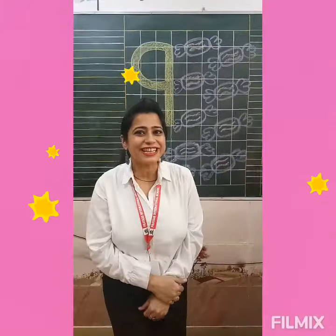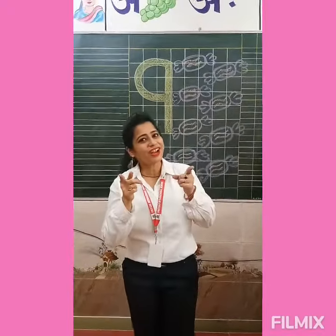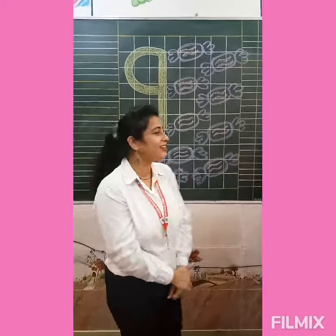Good morning my lovely kids. How are you all? Hope you all are good. I am Shipra, your teacher, your friend. Are you ready for today's work? So let's start.